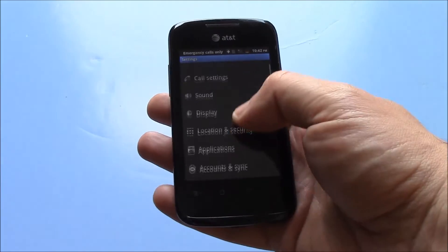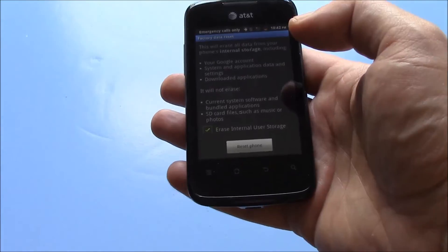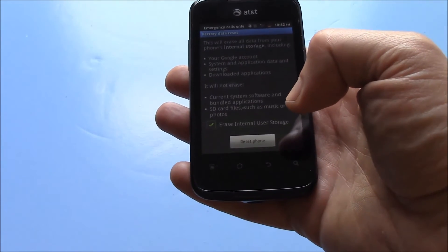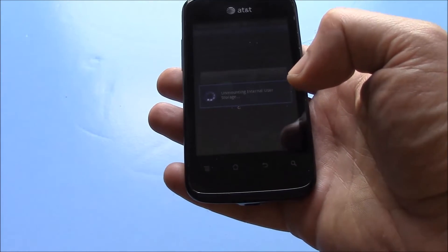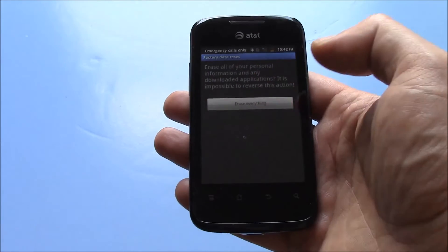Go to Settings. Go to Privacy. Factory Data Reset. Make sure Erase Internal User Storage is checked. Then go to Reset Phone.